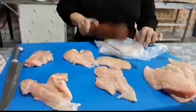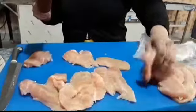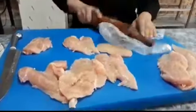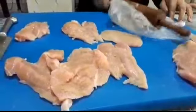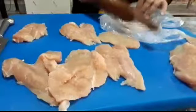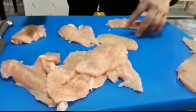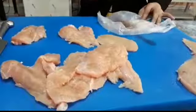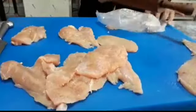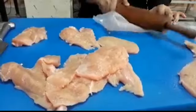If you have a kitchen hammer, you can use it. There is no hard and fast rule. If you don't have a kitchen hammer, you can still do it. This is so the cook will be very fast and all the spices will penetrate it. You can see I am going to flatten it.